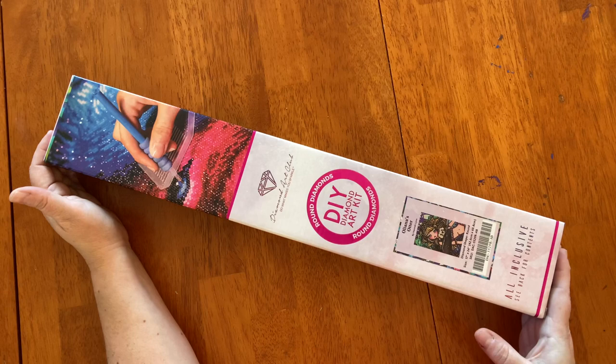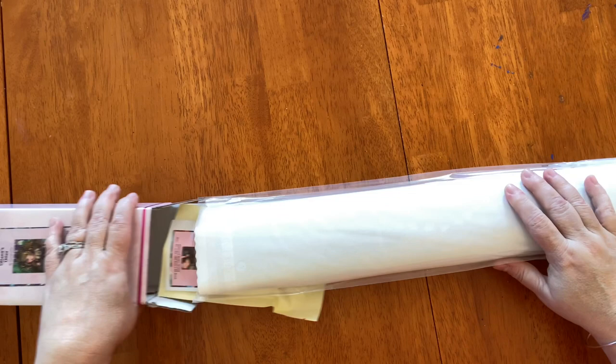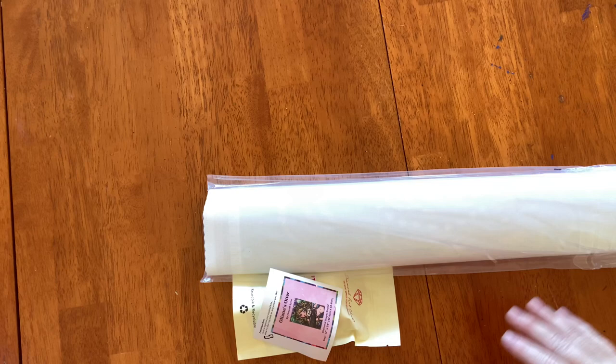Oleana's Otter — she is a 17 by 24 little baby painting and she is round, from Diamond Art Club. I better mention that! It's been a while since I've done an unboxing that wasn't done like a 'name that canvas.'